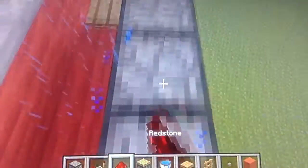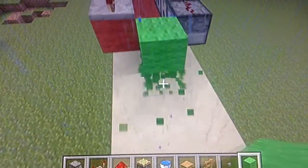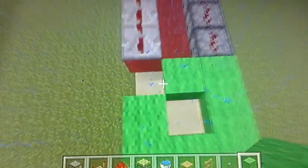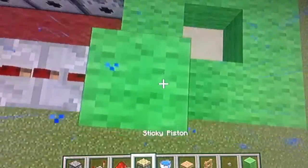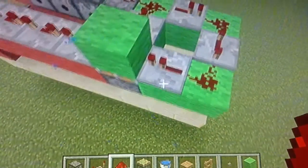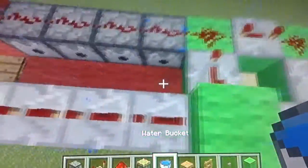Fill in this side here. Now put four repeaters up here set to four ticks delay. Then put your redstone dust up here. For the timing circuit, go up to this block, skip the next block - that's where your sticky piston will go - then make an overhang. Miss out that block, put your sticky piston in here, then a block here, a block there, a block there, and a block there. Put redstone dust there and set all the repeaters to four ticks delay - full delay all along.